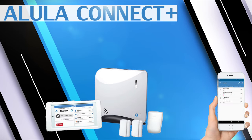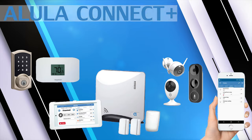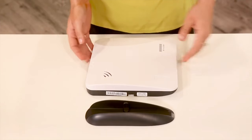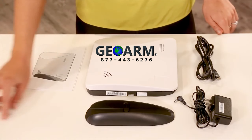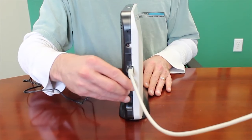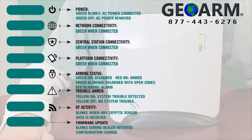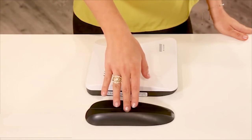The Alula Connect Plus is a wireless encrypted security and automation system. The panel comes pre-programmed with monitored clients, so there's no need for tedious programming of sensors. Customers simply take the panel out of the box, plug in the main control panel to the power outlet, stick up the sensors, devices, and keypads, then call GeoArm to test alarm signals and receive their username and login passwords.